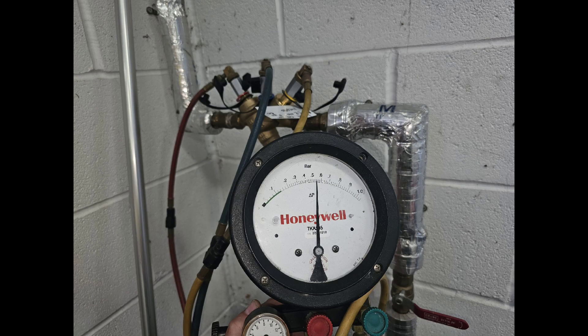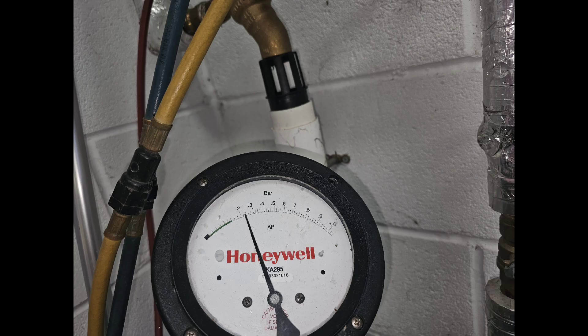The RPZ valve got replaced and we're just testing the new valve and commissioning it. What you can see on the gauge there is the differential pressure across number one check valve, and on this next image that is the relief port opening pressure, where we've simulated a loss in pressure and the relief valve opens.